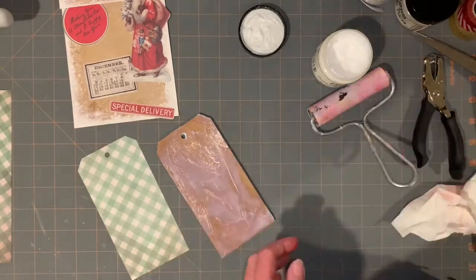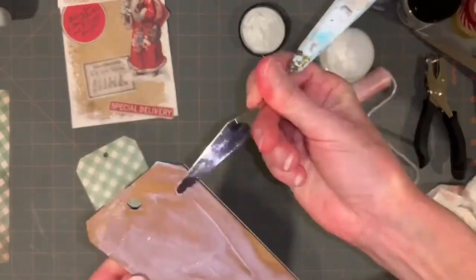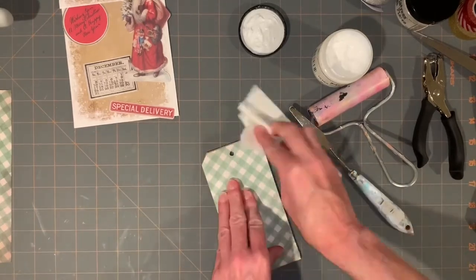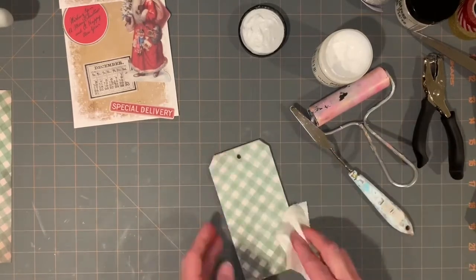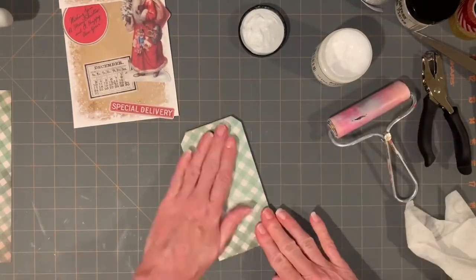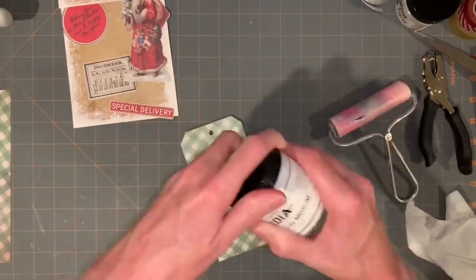Place your piece down — I got a little extra glue in that tag hole area, and clean it up. You could leave the glue; it would just add texture. You wouldn't even need to clean it up.